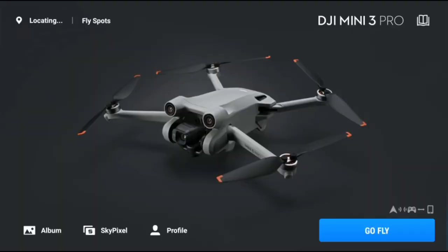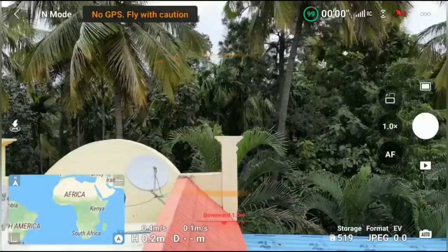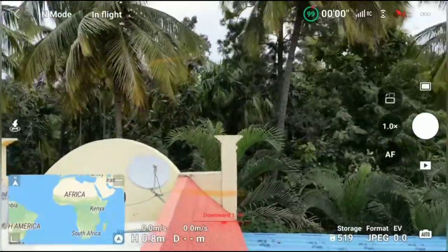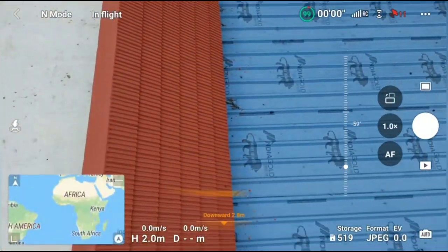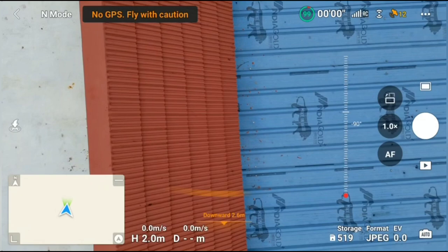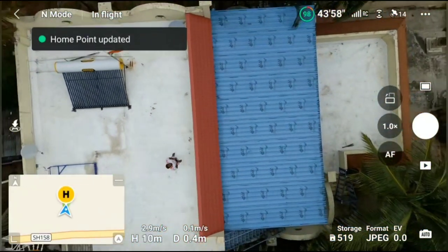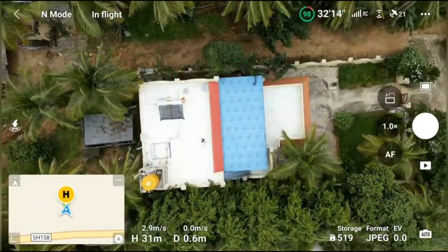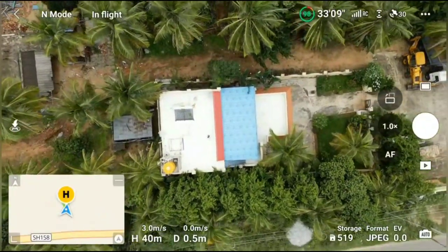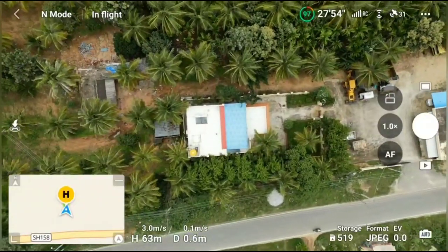Without wasting much time, let's quickly get started. When you open the DJI Fly app with your drone connected to your RC, in the safety settings you will see the max altitude is set to 120 meters. My friend is using the Smart RC controller to fly the DJI Mini 3 Pro. There are many advantages to using the Smart RC controller, but there is a major drawback for Indian people flying through it — I'll reveal that after testing the max altitude.